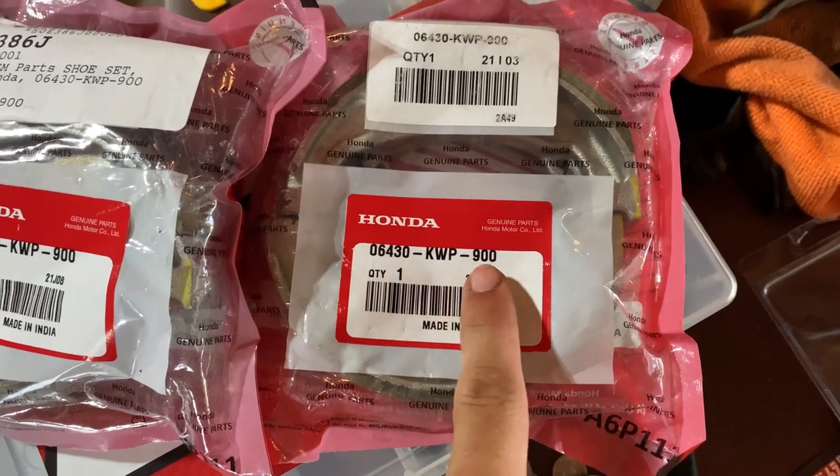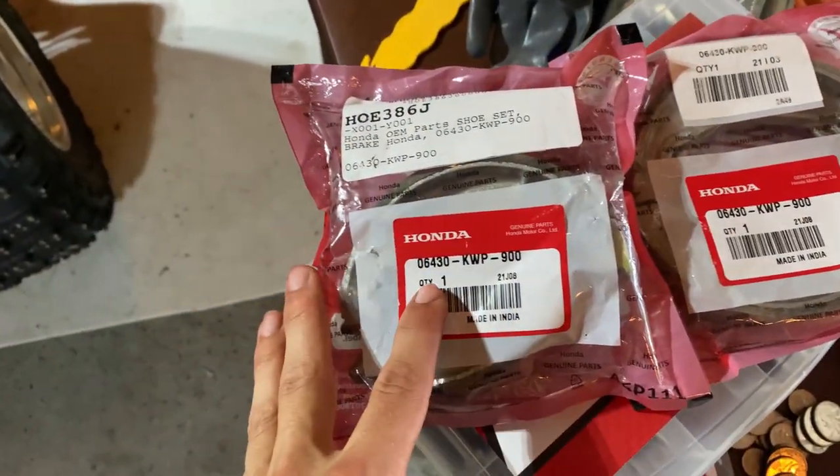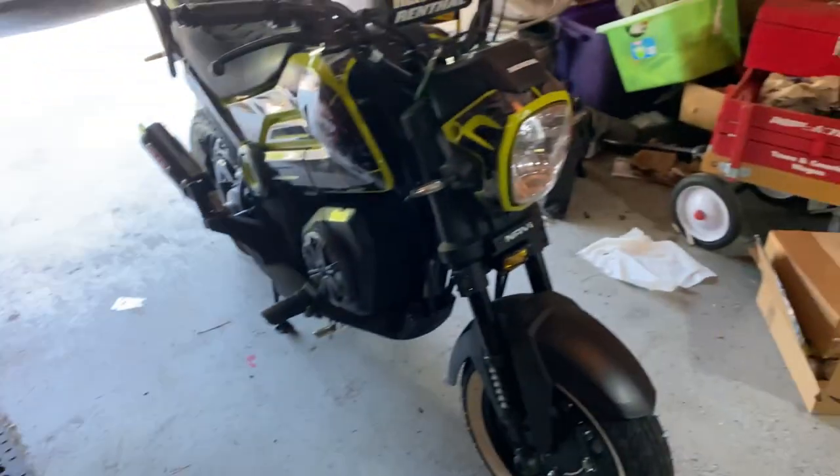So those are the part codes right there. You can find them on motosport.com, RevZilla, PartZilla, wherever you can find OEM parts for that motorcycle. So without wasting any more of your time, let's just go ahead and jump right into it.